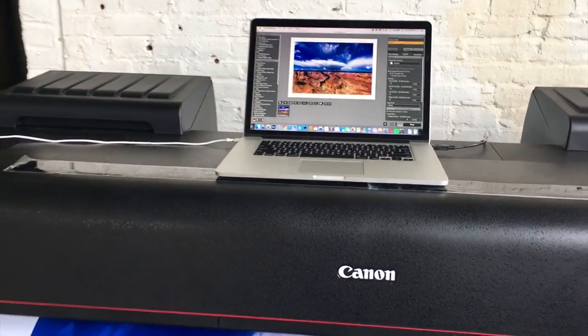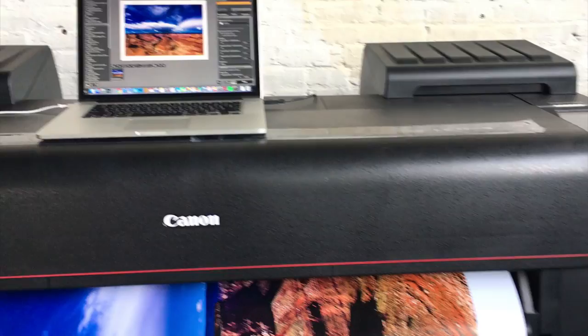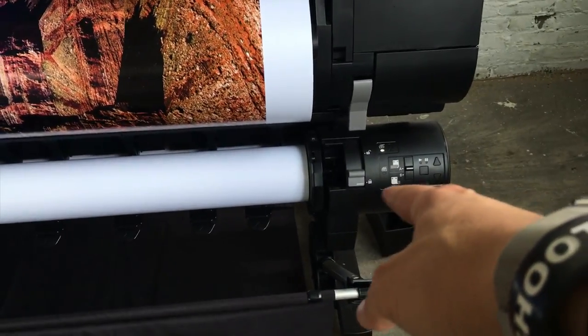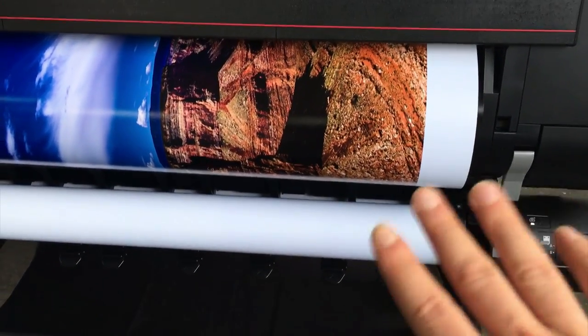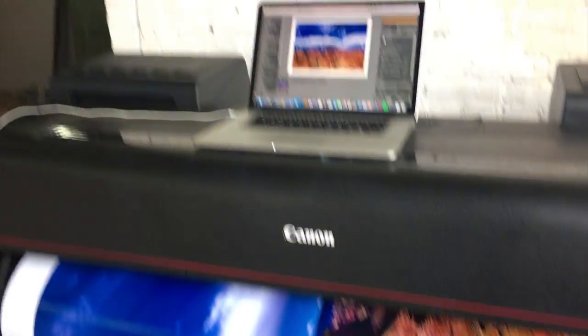I get really frustrated easily and that's exactly what happened yesterday, and partly today. I was on the phone with Canon helping me get the auto-feeder set up. The auto-feeder is awesome. I have two different rolls in there. Yesterday I was trying to print 44 inches to a 36-inch roll — partly the reason why it didn't work, along with the Wi-Fi issue.